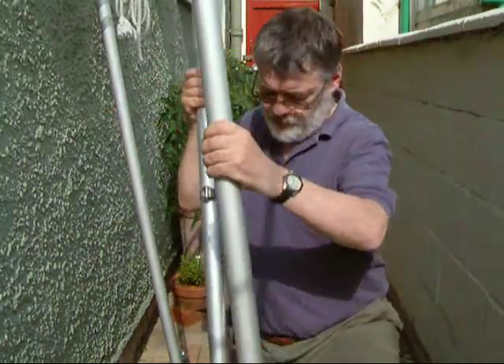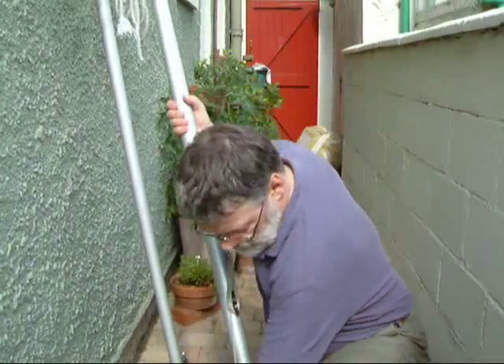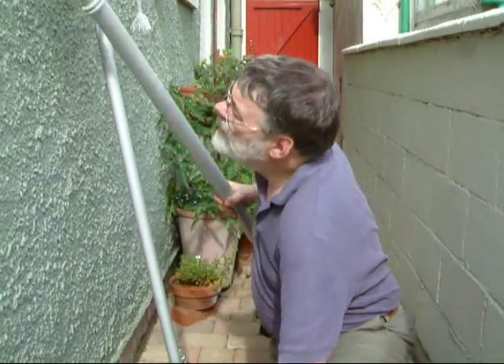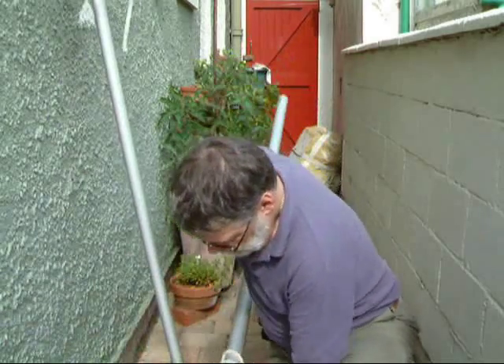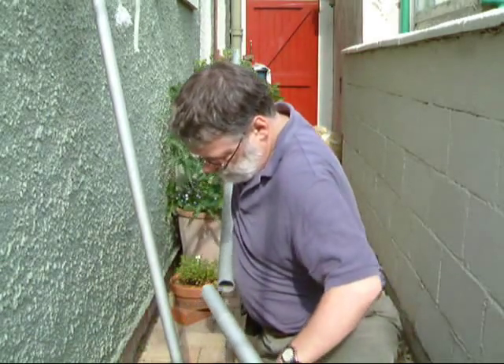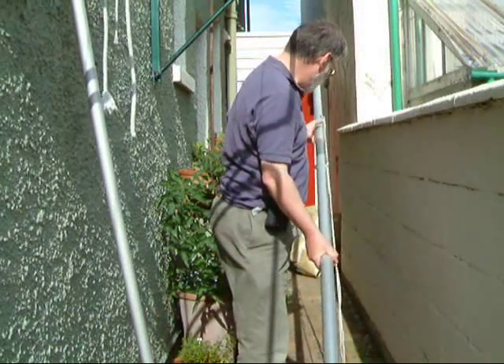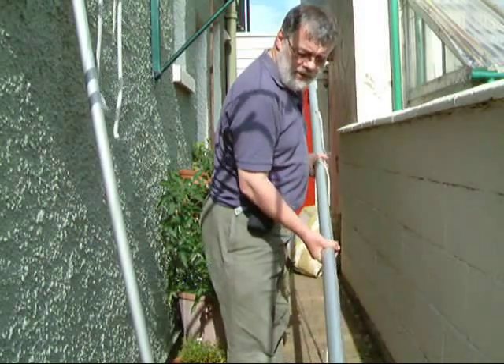These parts all slide together and they just fit together like that. Here's the stays — main stays — four stays and so forth.